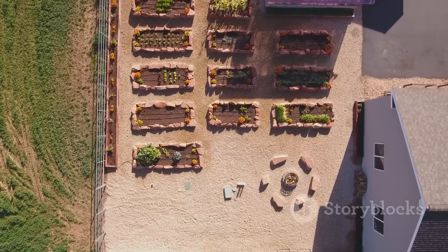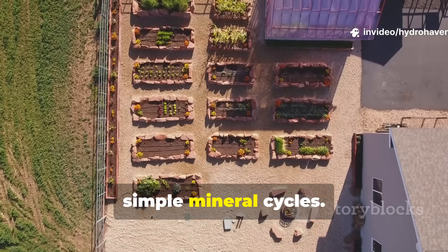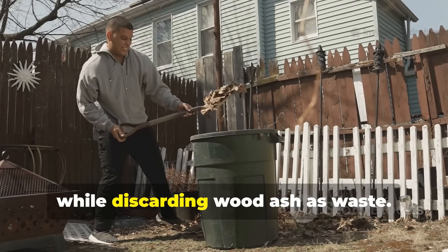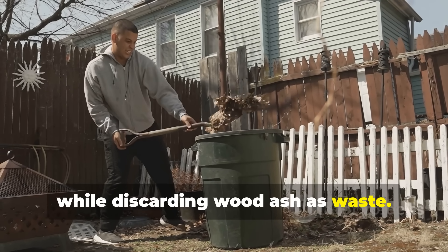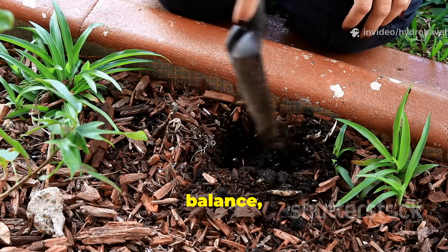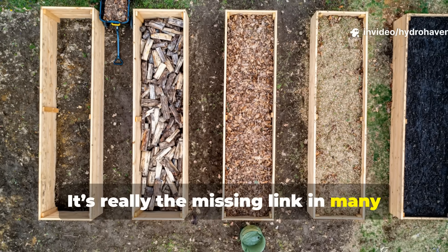Modern gardening tends to overlook simple mineral cycles — we spend fortunes on bottled amendments while discarding wood ash as waste. Yet ash embodies the principles of regenerative gardening: reuse, balance, and mineral restoration. It's really the missing link in many overworked gardens that rely solely on compost or biochar.